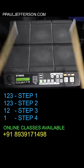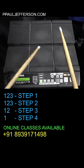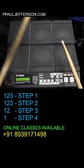Try this with the beat: 1, 2, 3, 4, 1, 2, 3, 1, 2, 3, 1, 2, 1.